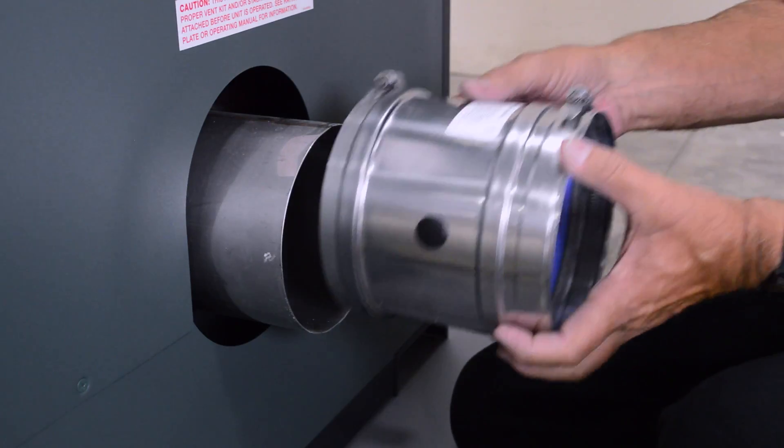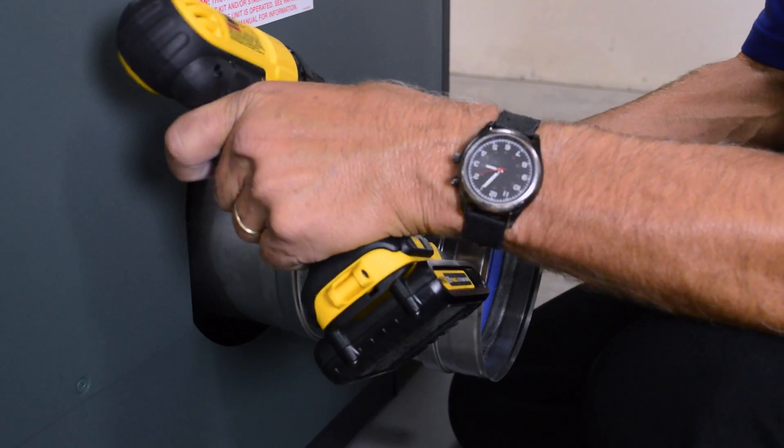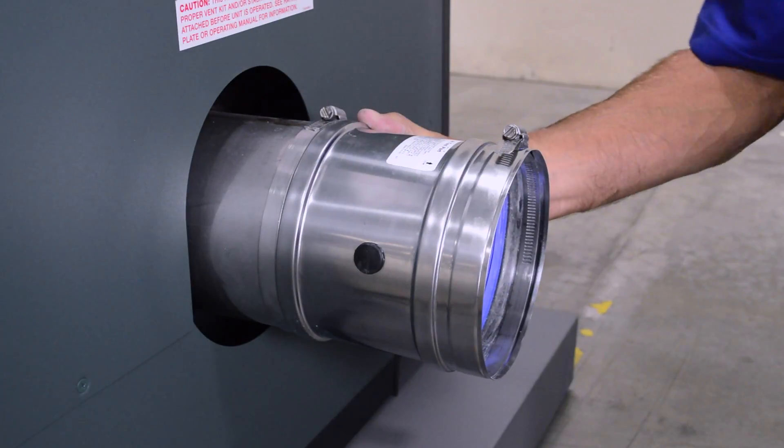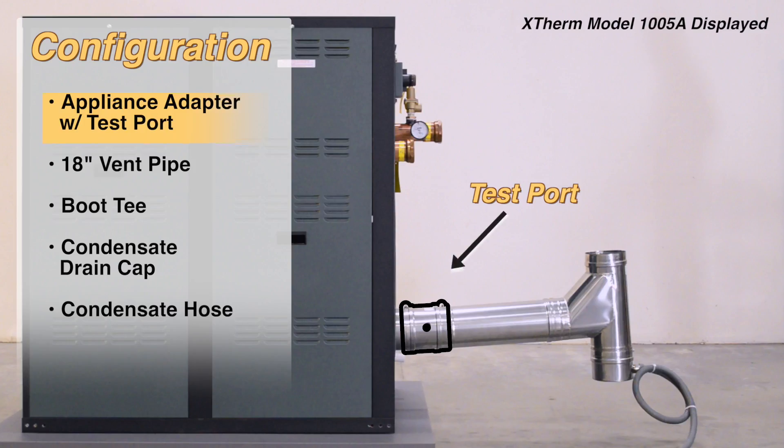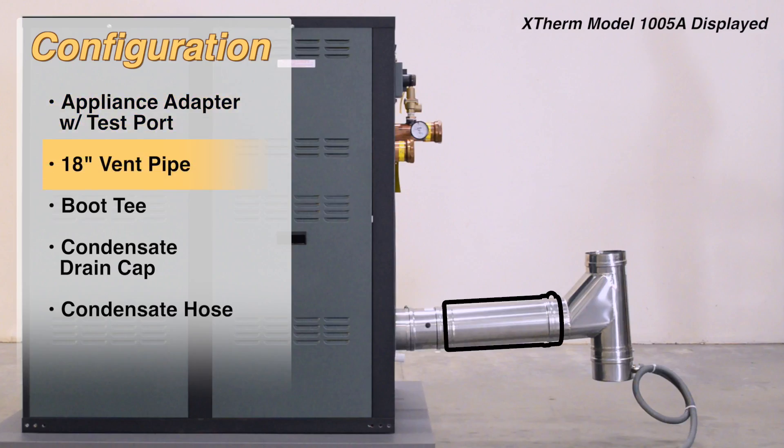Install the appliance adapter with test port and tighten the restraining clamp using your drill. The adapter has a rubber plug that should be facing the side of the unit. Install the 18 inch stainless steel pipe and tighten the clamp.